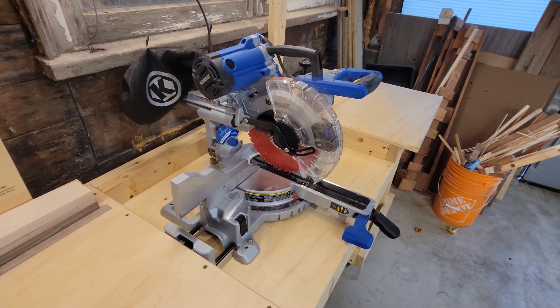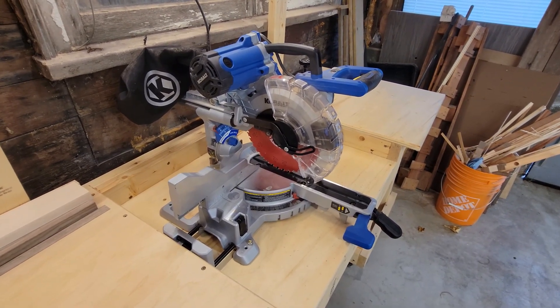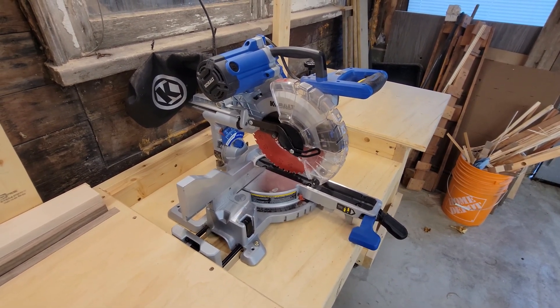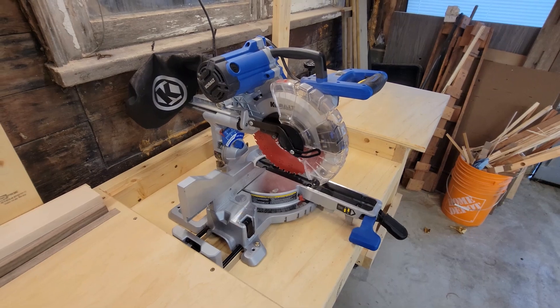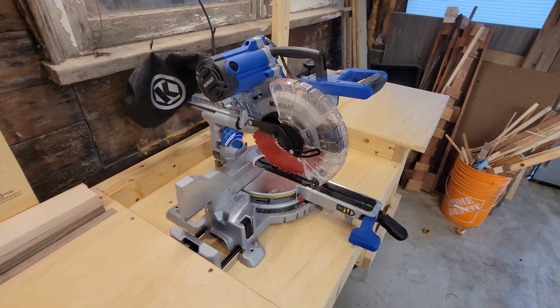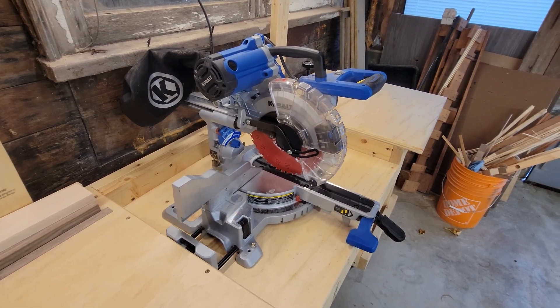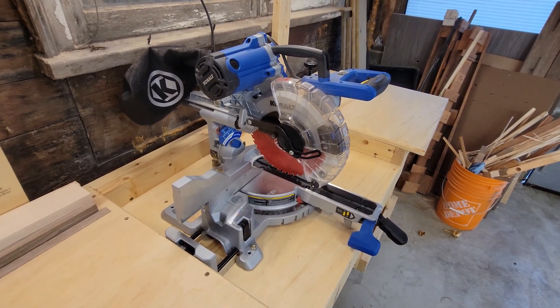Some of the reviews I saw online that were negative about the saw were: it can't really align, you weren't getting square cuts, dust collection, the laser alignment, and the actual on/off switch. So let's take a look at some of those negative reviews and what my thoughts are on them.